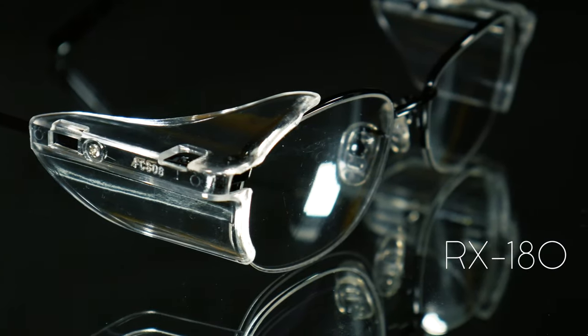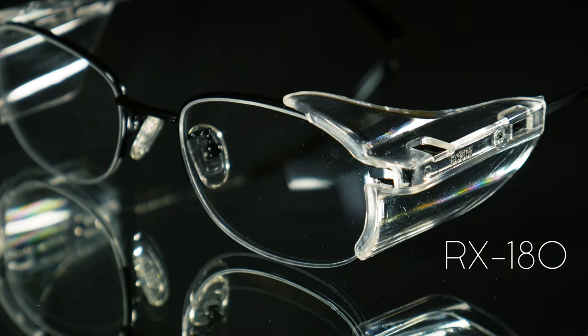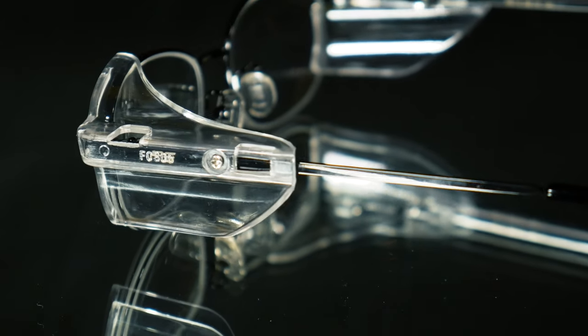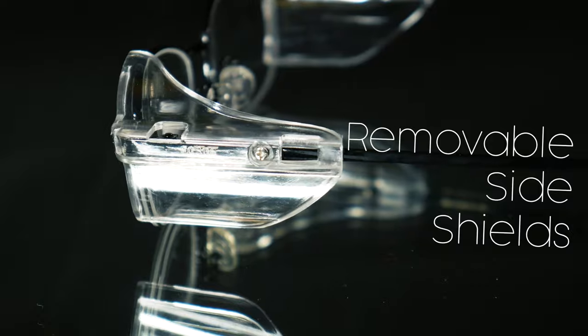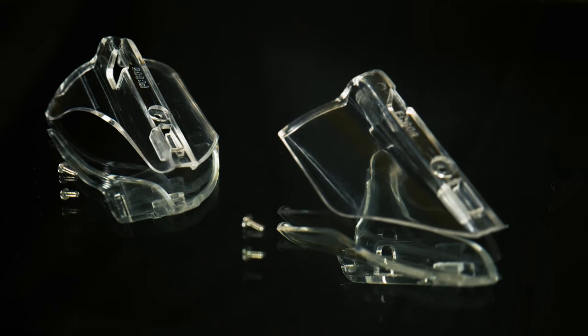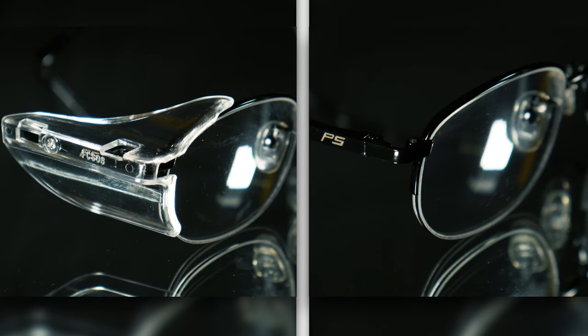These are the RX 180 prescription safety glasses. This model is one of the few with rimless safety frames. And not only that, they also have removable side shields that you can easily take off, and it makes it really easy to transform these glasses into everyday eyewear.